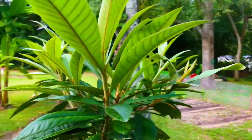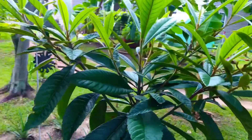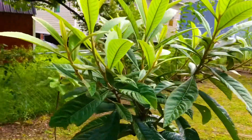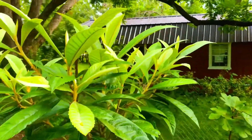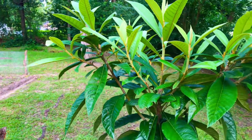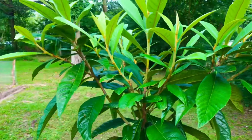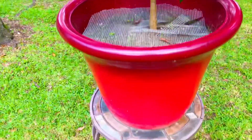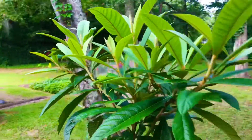We recently moved our loquat tree back here to our backyard food forest about two and a half months ago. We did that because the sun in our front yard is very intense during the heat of the day, and we noticed some issues with our loquat tree in the location we had it in full sun during the heat of the day. It really tended to affect our more tender younger growth on our Japanese loquat tree. So for those reasons, we up-potted our Japanese loquat tree to this 15-gallon container from the three-gallon container it was in, and we also moved it back here to a semi-shaded area.